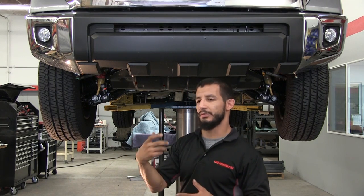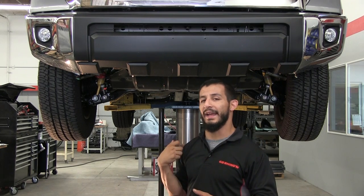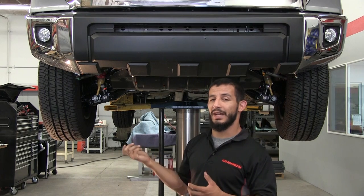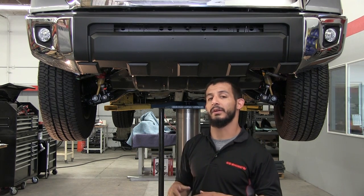The good news is that with our bumper, we do give you a plug to cover up the provision if you do not have the front park assist sensors. Since this particular application does not have them, we're going to skip that step, but it is covered within the install guide.